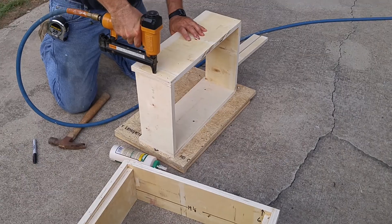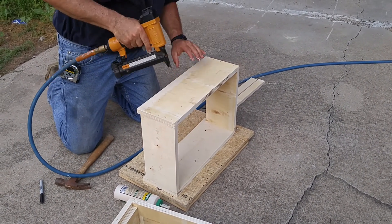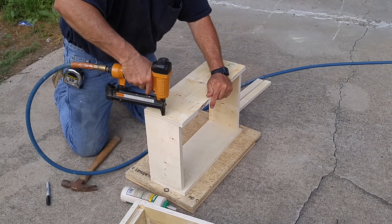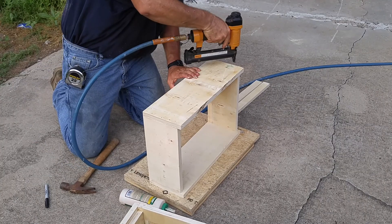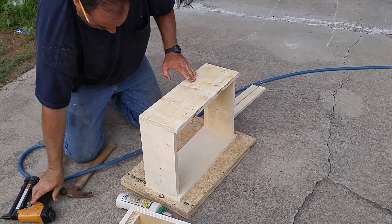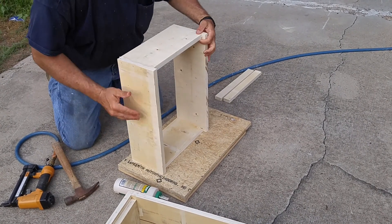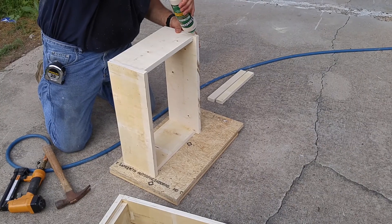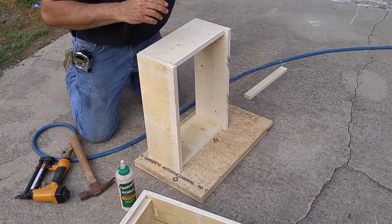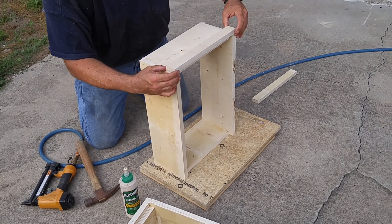We'll put a few more staples in to help hold all the glue. Any staple that has a little crown, just put it down. Put the handles on as well. The critical thing here is to make sure you're flush to the top of your box.